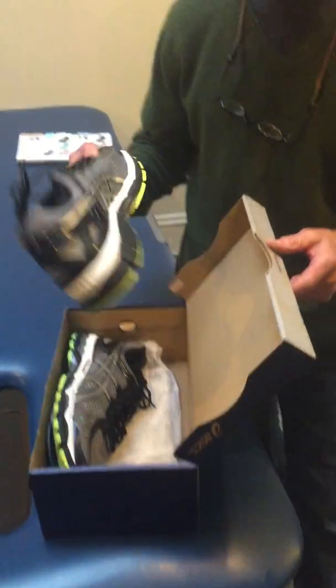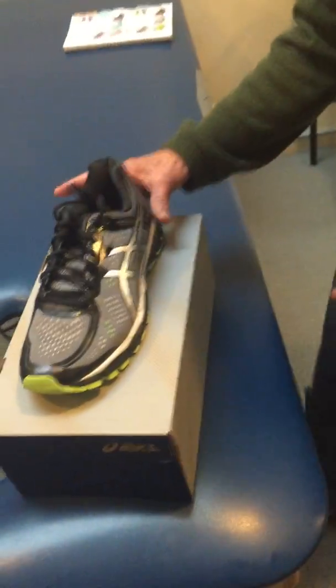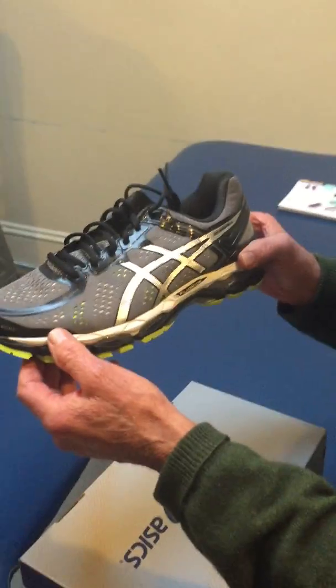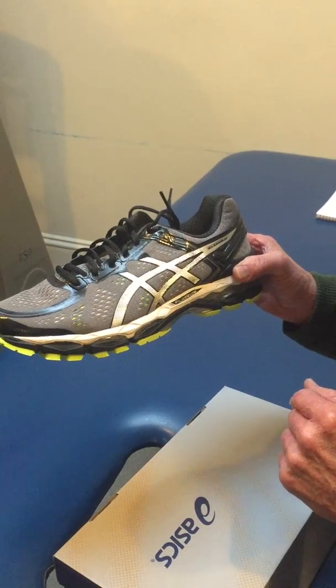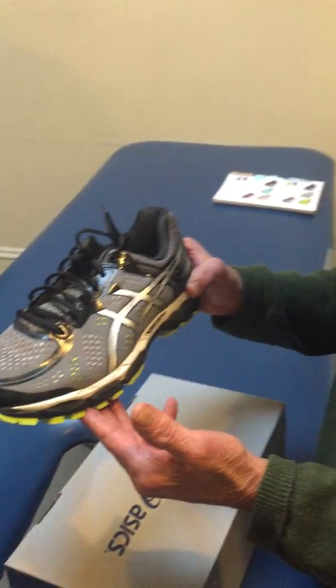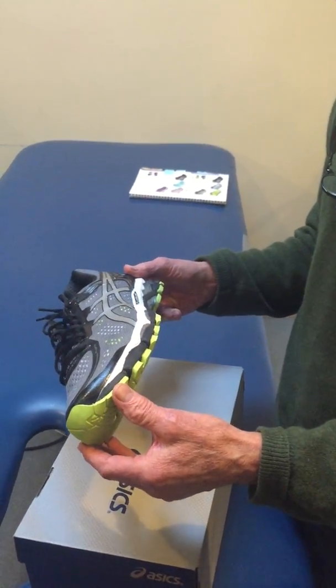Since our last episode on measuring the Addiction 6, we had a lot of people viewing our video and we've been asked to do another one. This evaluation will be done on the Asics Kayano — it's a great shoe with a heel-to-toe ratio of 12 to 24 and it weighs about 11.2 ounces. It's a very nice, lush shoe.